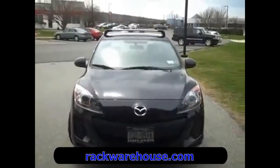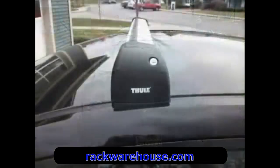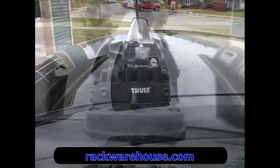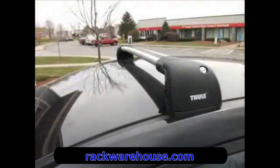This is Thule's 7602 Arrow Blade Edge Fixed Point and Flush Rail Crossbar. In the upcoming video, we'll demonstrate how to set up, install, and operate the new Edge Fixed Point and Flush Rail Bar roof rack.